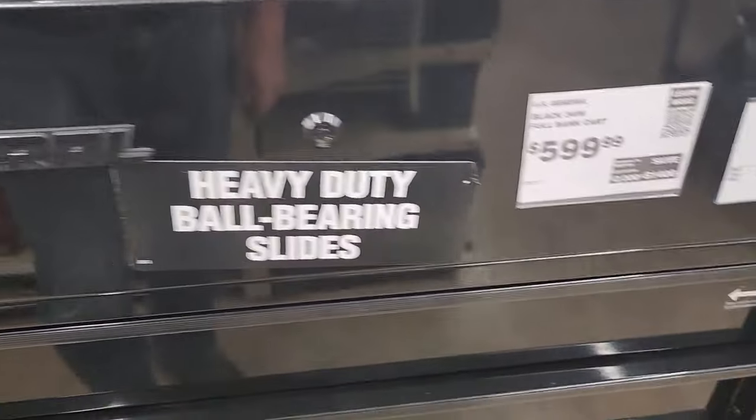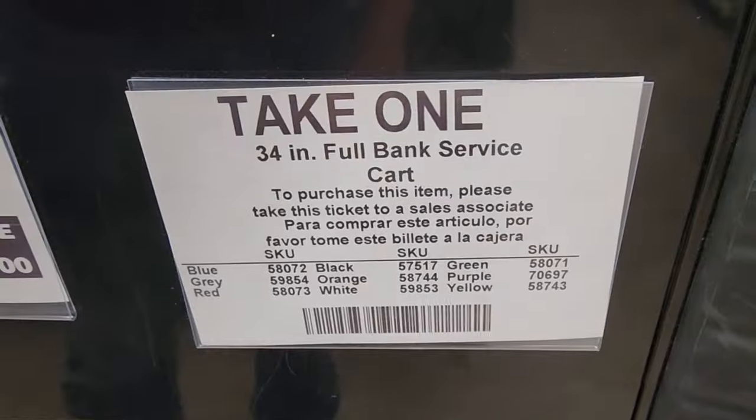Anyway guys, that's the US General 34-inch full bank service cart — kind of a cool offering. I'm still walking through, still exploring some of the cool stuff here at Harbor Freight. I need some new LED lights for my studio — a couple of mine broke, and I hear there are some new lights they're now offering. Mine are single-bank LEDs, but now they have dual-bank LEDs, like traditional fluorescent lights with two T8 or T12 bulbs — dual-bank LEDs which obviously give off more light, and from what I see they're a little more rugged. Anyway, I hope you like this video. If I find something else maybe I'll add on, or maybe I'll do a part two.